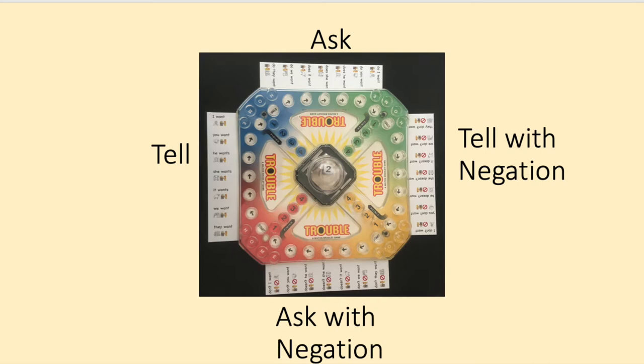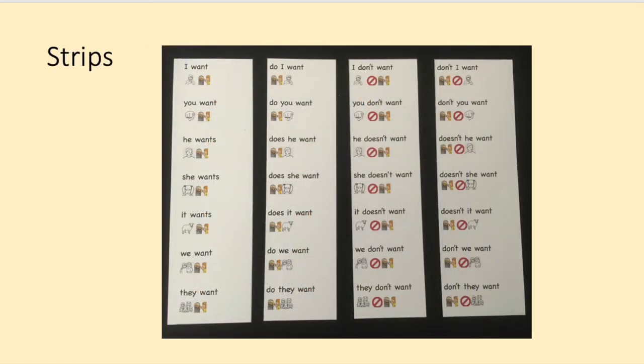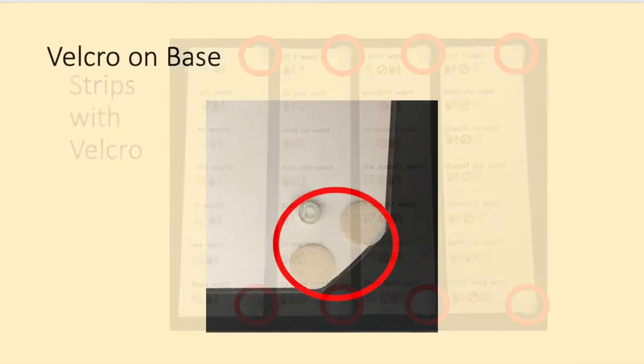All 28 forms of the pronoun phrase can be practiced in a game of Trouble. Print out the pronoun phrase strips on card stock or regular paper. Then trim them along the dotted lines. You will have four strips per pronoun phrase. You will want to attach the strips to the underside of your Trouble game. I like to use Velcro to do that, adding small Velcro dots to the corners of each strip and then Velcro to the base of the Trouble game.